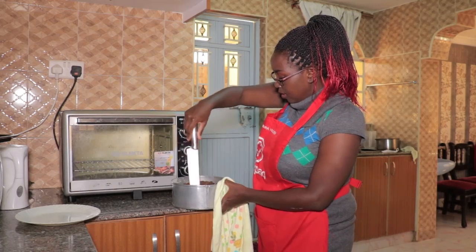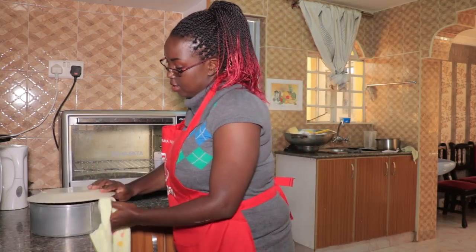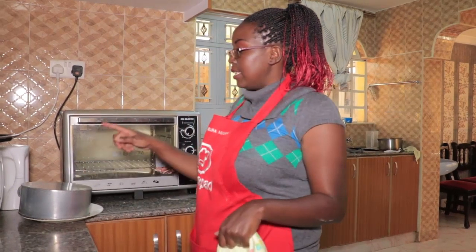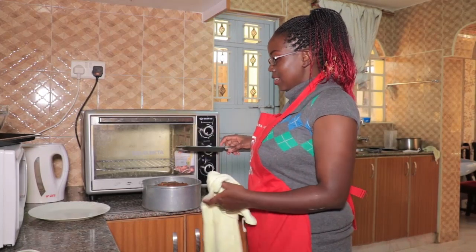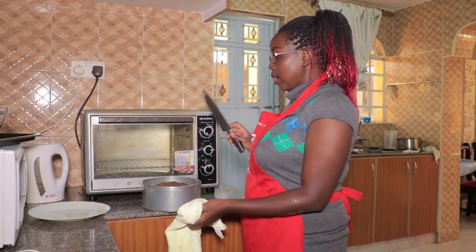Run your knife around the tin completely, then take your plate, put it on top, and turn it very carefully. Our mothers used to say take a plate and overturn it right out of the oven, but no — that's not the right process.